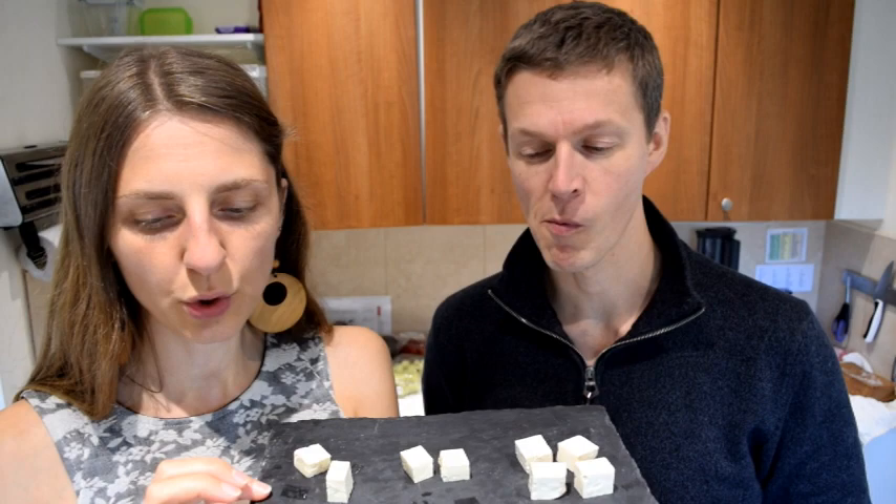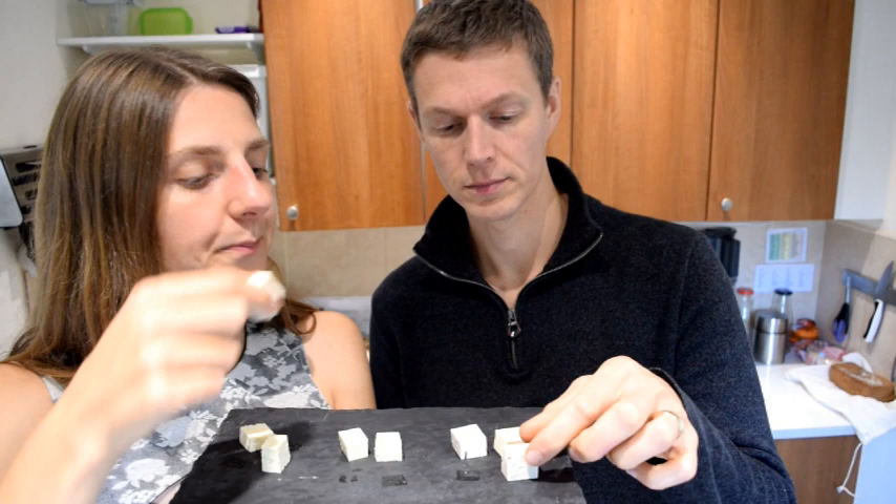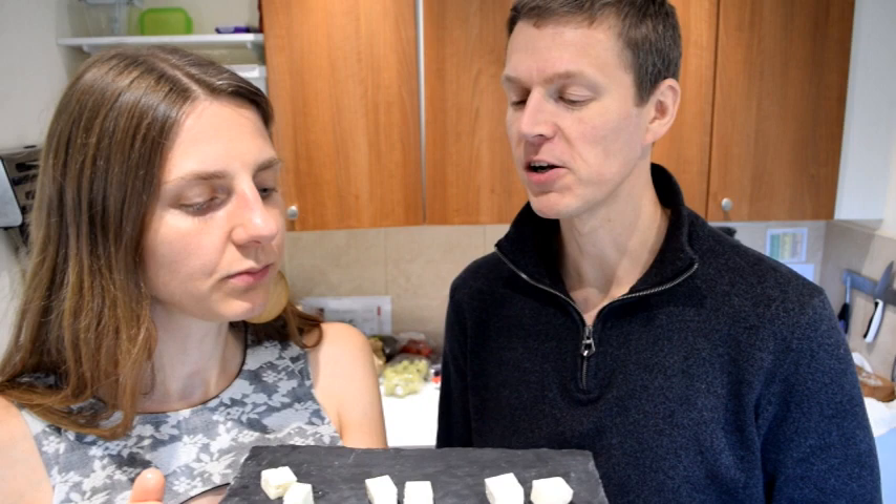Let's try the last one. We've got Cauldron — organic and original — that's about 396 grams, so about 400 grams. It says it's firm as well. They're all organic and firm. But immediately this one is not as firm as the other two — it's much more moist, it's got quite a lot of moisture.